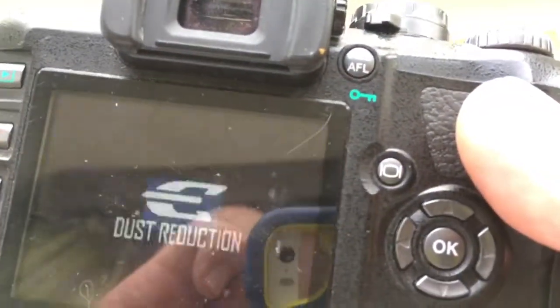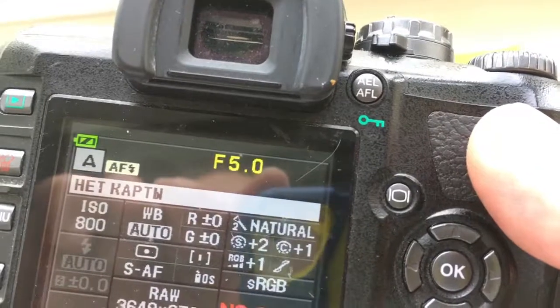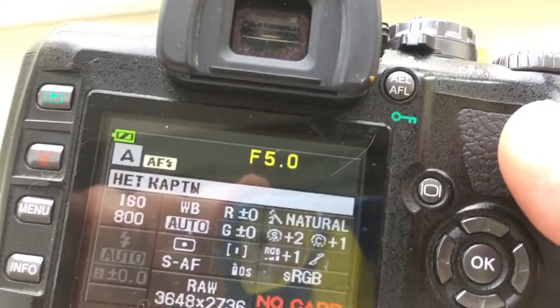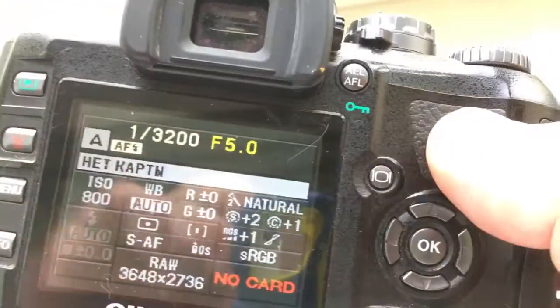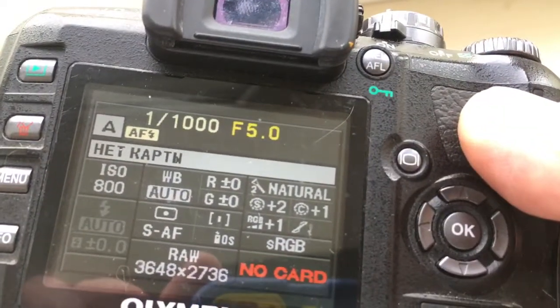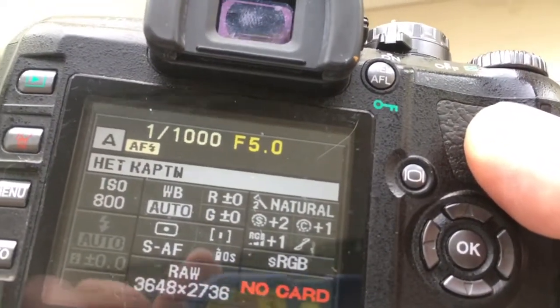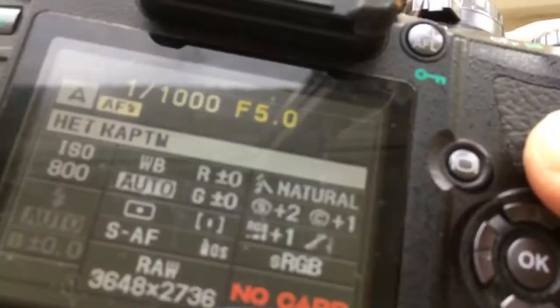Look, I pre-programmed aperture 5.0 and focal length 150. In the chip, maybe pre-programmed only one value of focal length and only one aperture. And I pre-programmed the name of your lens — in EXIF you see the Tamron name.